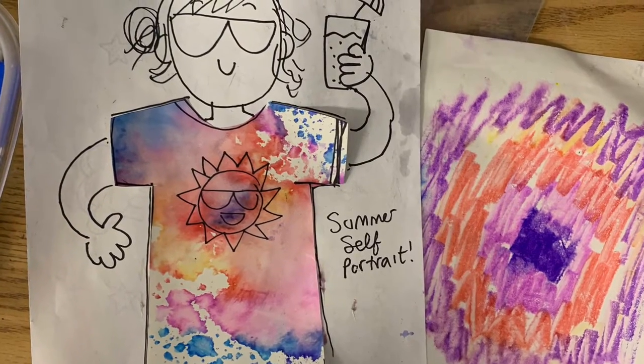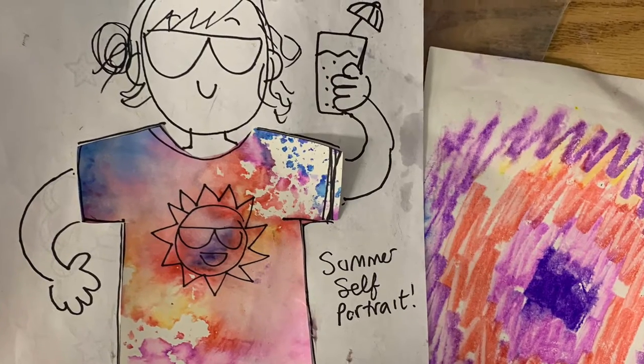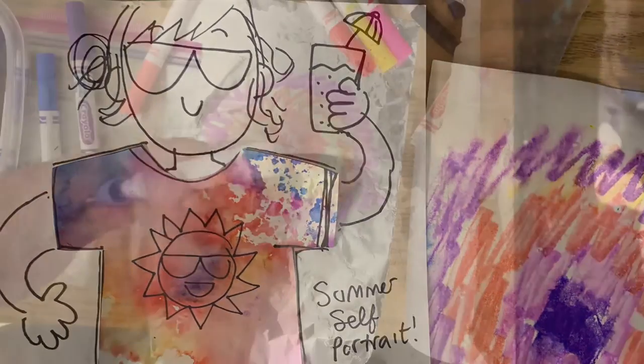Today's art project is marker and water tie-dye prints. This is a super fun technique. You will need a bunch of materials, so here they are.